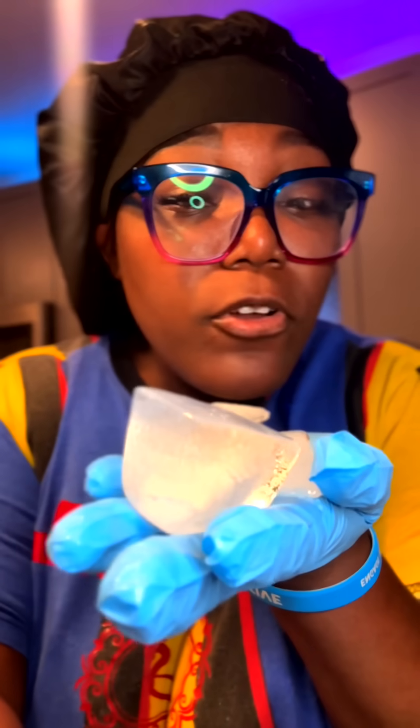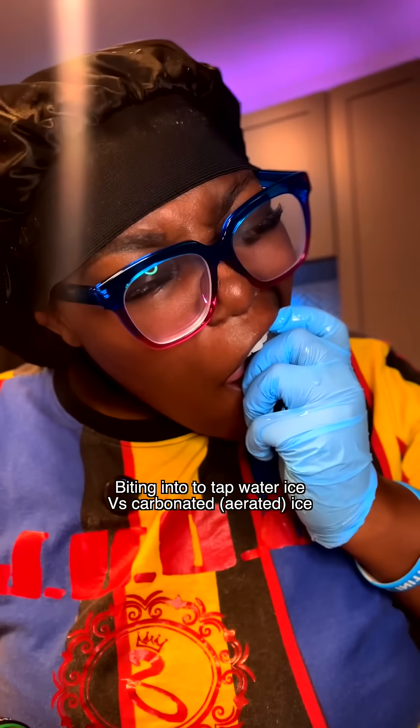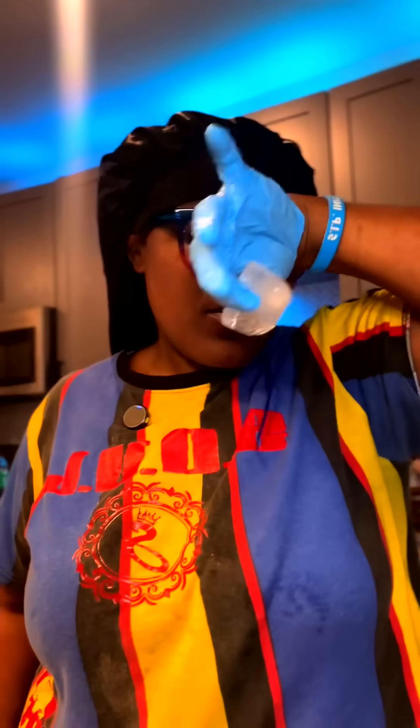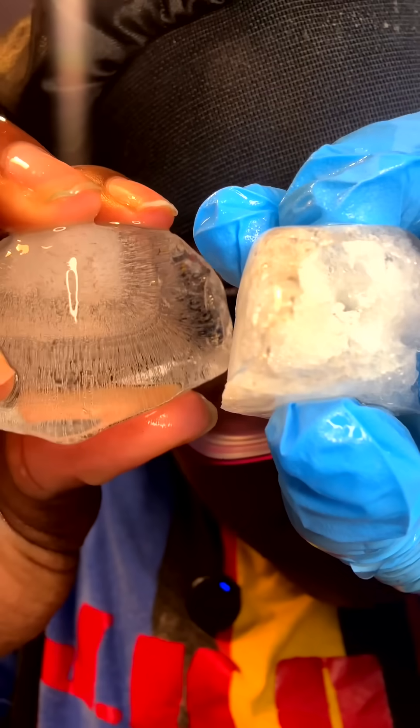I know it's hard to tell on camera, but the carbonated water is definitely the softest of the three. You can even see the air pockets, and it does not have any of its carbonation anymore — just tastes like water. You can just tell there's way more air pockets between the crystal structures of this ice versus this one.